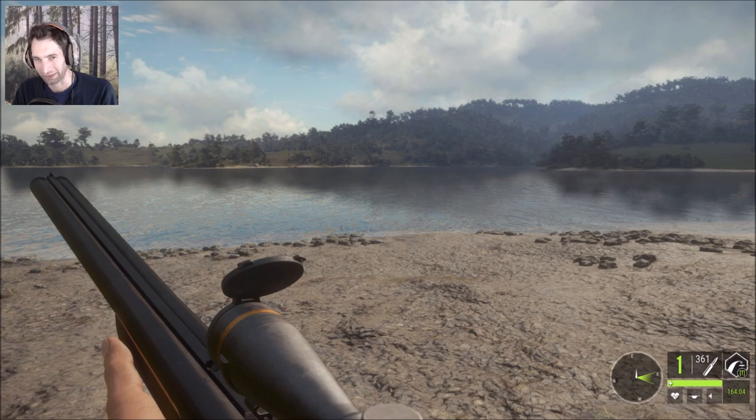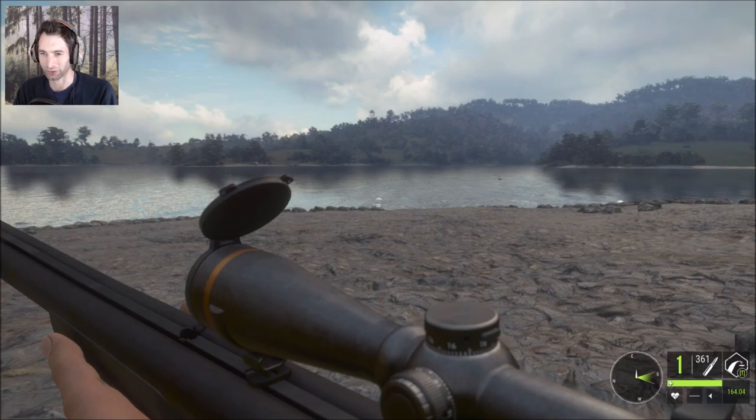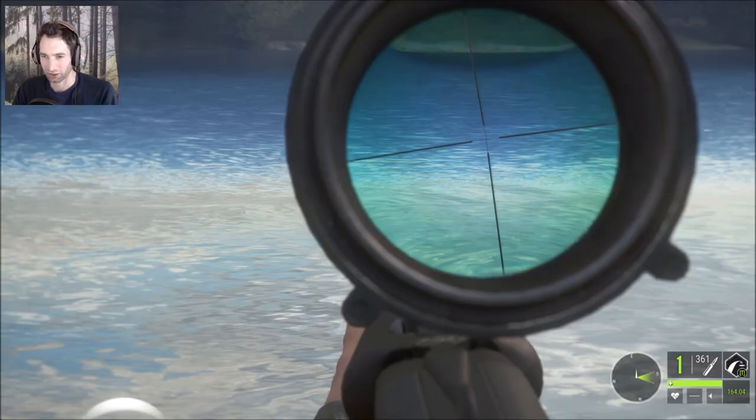Today we're out here with the 9.3. We actually have both 9.3s — we have the synthetic 9.3 on us now and we have the wood grain 9.3. They're both loaded up with the 9.3 bullets, and we have 16 gauge slugs equipped as well.